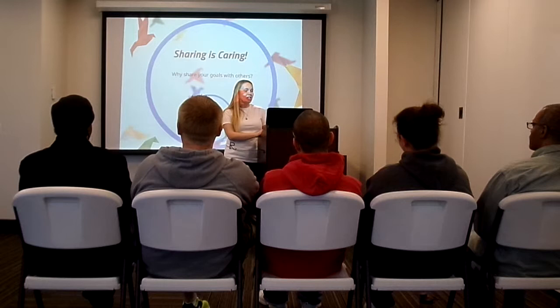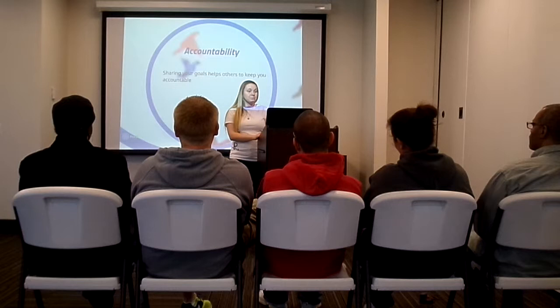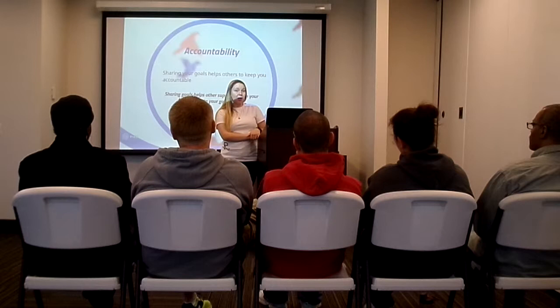Sharing is caring. Why should you share your goals with others? Sharing your goals with others helps with accountability — it helps others to keep you accountable. If someone knows what you're working towards, they can ask you about your milestones, check in on how it's going, and help keep you accountable. Sharing goals also helps others support you on your path and lets them join in celebrating when you complete them.